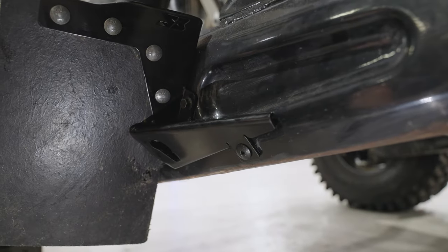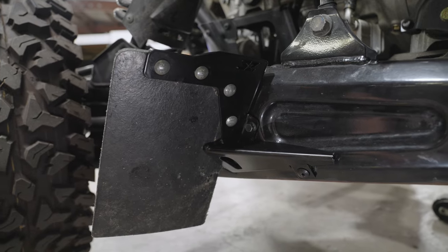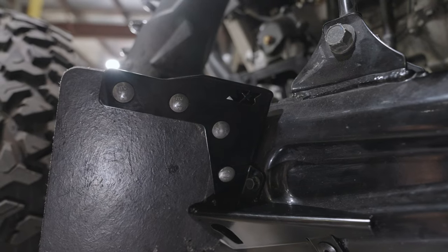Repeat on the other side and you're done. That concludes the install of our HD mud flap brackets for the Polaris Razor Pro-R and Turbo-R. If you guys have any questions at all, don't hesitate to reach out to us at the shop. Thanks for tuning in.